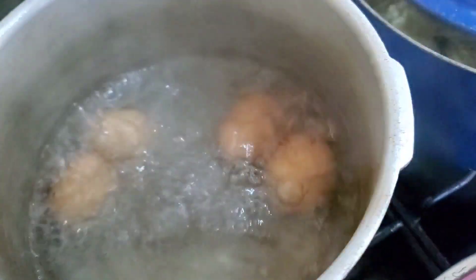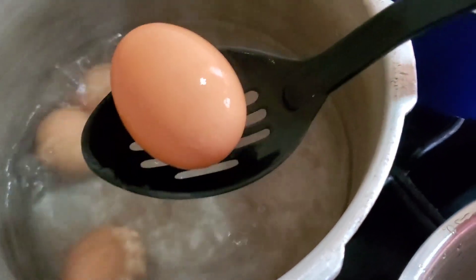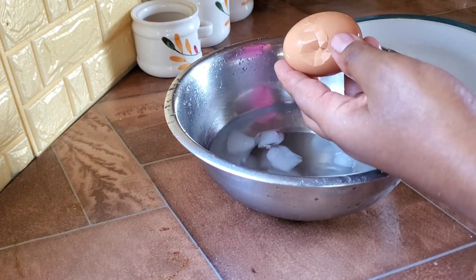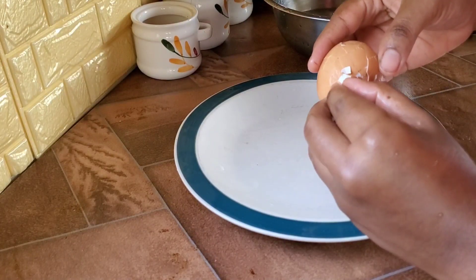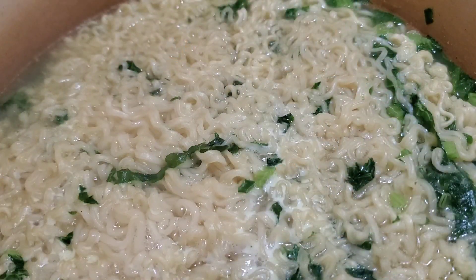Now before, I would have never added eggs to ramen noodle soup. I wasn't a believer in that until my uncle came and said, try it out, it tastes really good. And I tried it out and it was so delicious — I was like, where have I been, living underneath a rock this entire time?